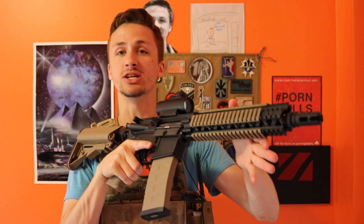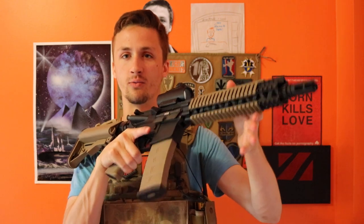What's up guys, it's Alec Mac 111, and I am here today with the G&G Mark 18 Mod 1.